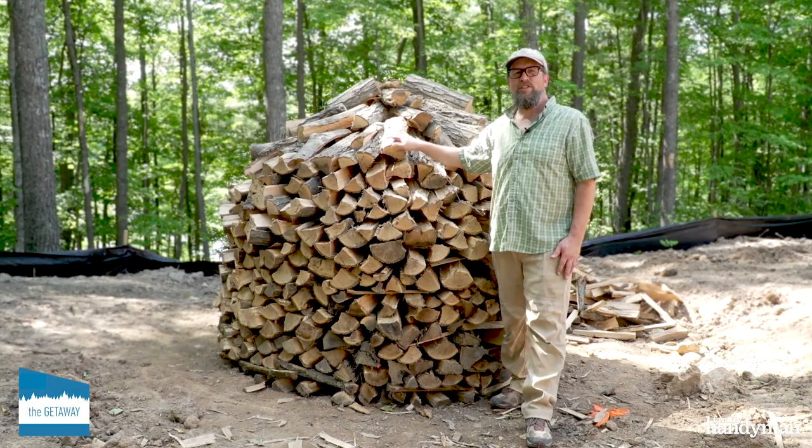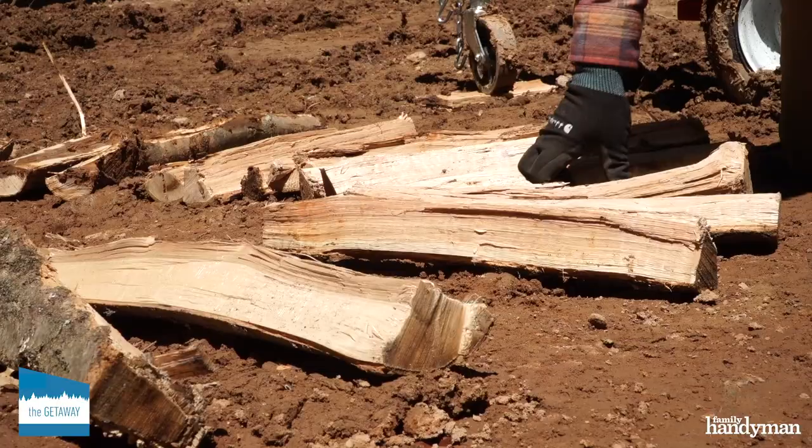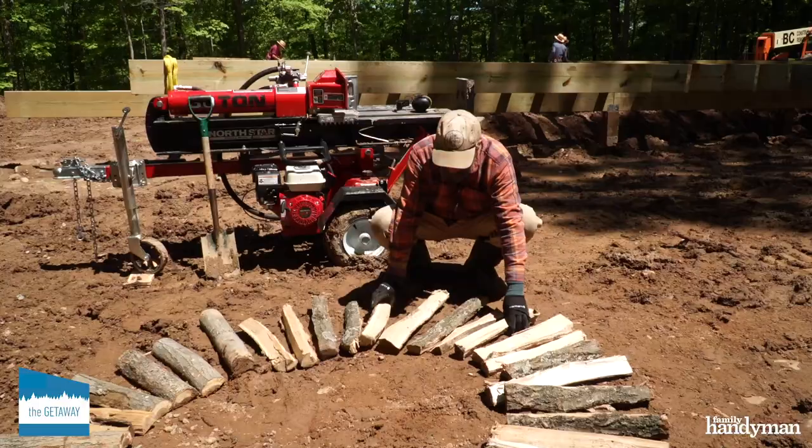Hey guys, Brad with Family Handyman. We're here at the getaway site. I'm going to teach you how to stack wood Scandinavian style. This is called a Holtzhausen, which means wood house. Very simple, so let's get started.